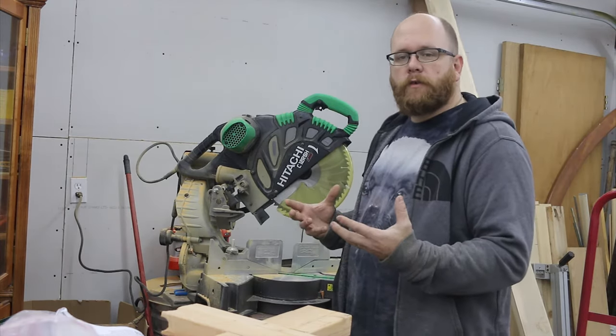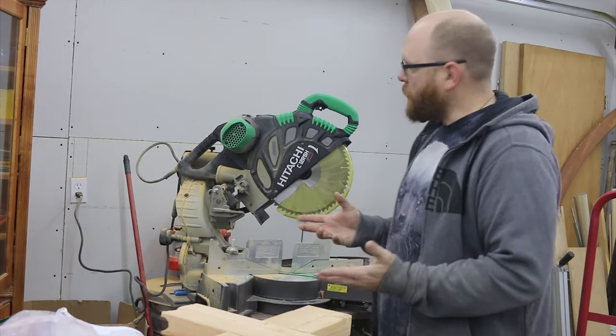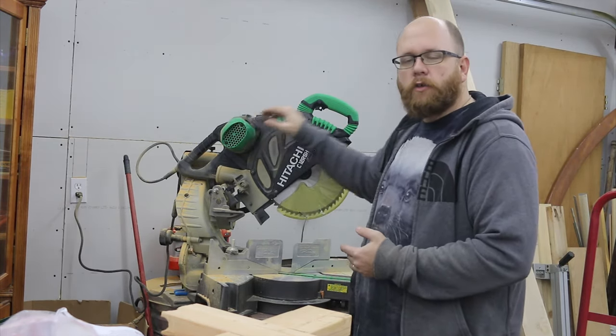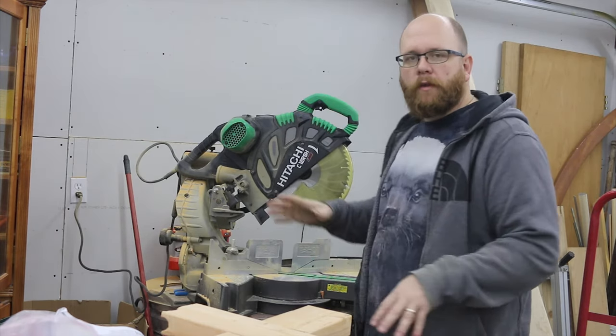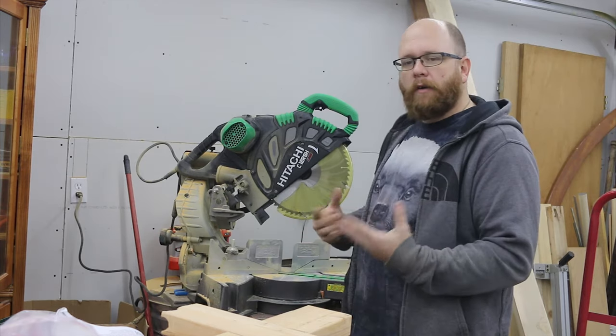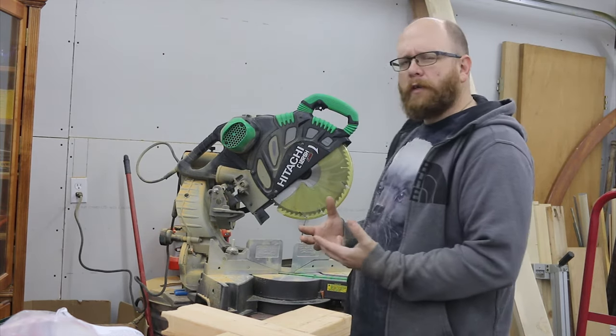A couple other features that are not as important but I still like: this saw is a belt-driven saw, so it's a bit quieter than my old direct-drive saw. There's plenty of power — I don't have to worry about that.